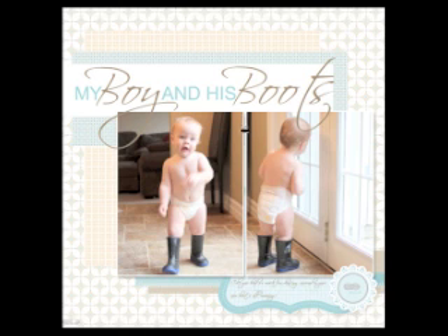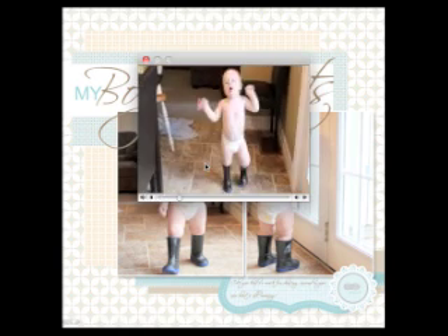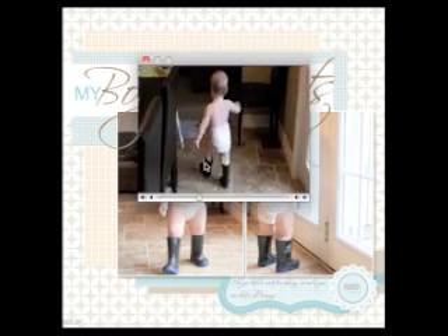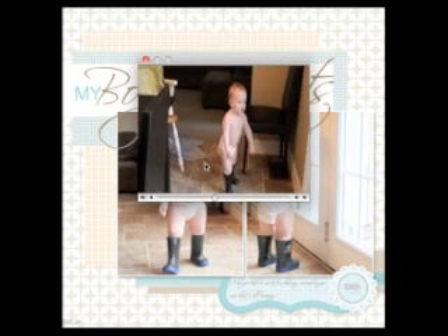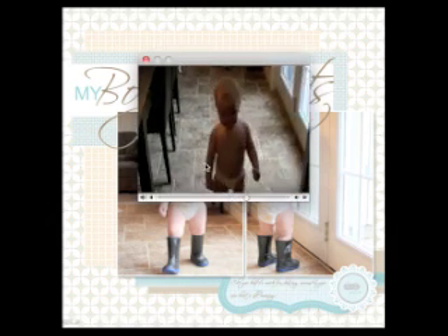Not only can they see the page, but they can scroll across the page and when that little movie clip comes up and they push it, watch what happens. Good job, buddy!